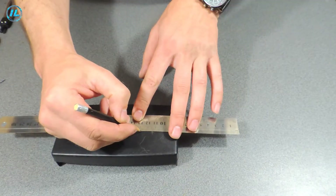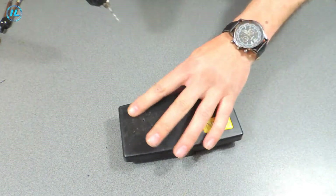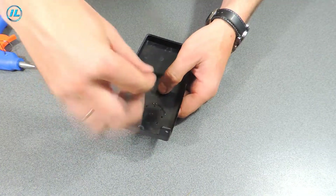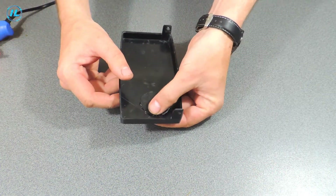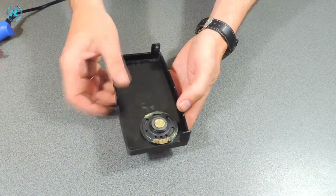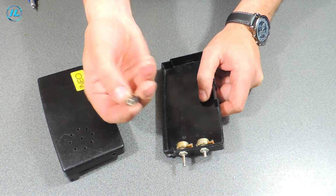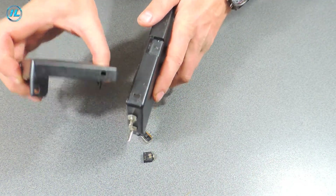I fixed the metal detector speaker on the top cover. In the case of the metal detector I will also attach the headphone jack and the switch. I have previously made holes for them and now it only remains to fix them in place.